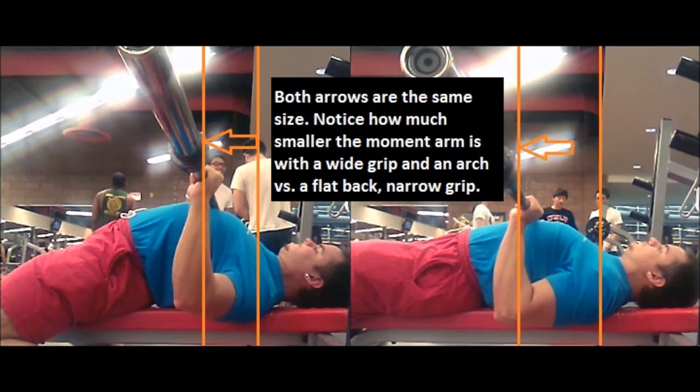Both arching and taking a wider grip are helpful on their own, but when you combine them you get a very powerful effect. Compare the left picture — arching with the max legal grip width — to the right picture — thumbs away from the smooth with a flat back. Both orange arrows are exactly the same size, but you can see I've cut the length of the moment arm by 30 to 40 percent. That's 30 to 40 percent less leverage to overcome, making all of the weights easier.